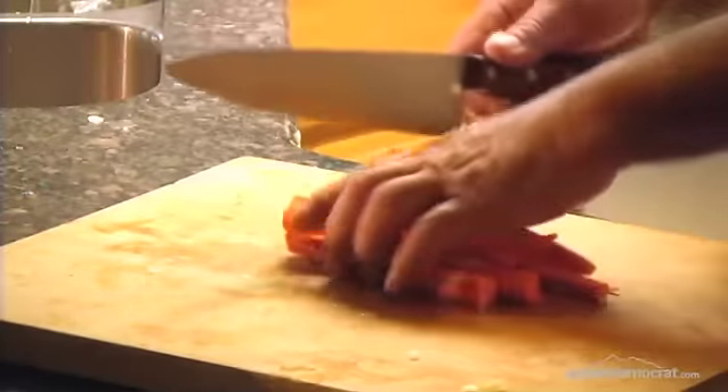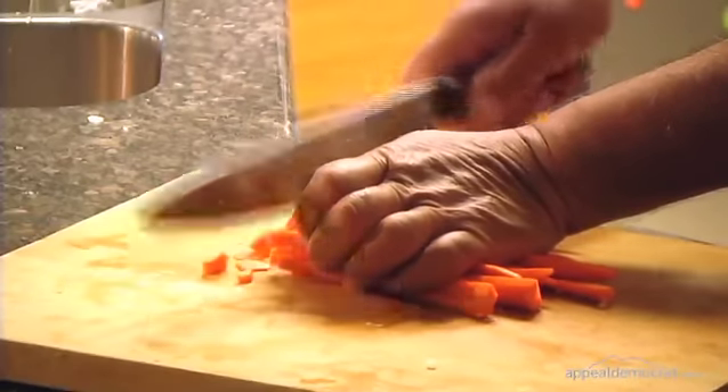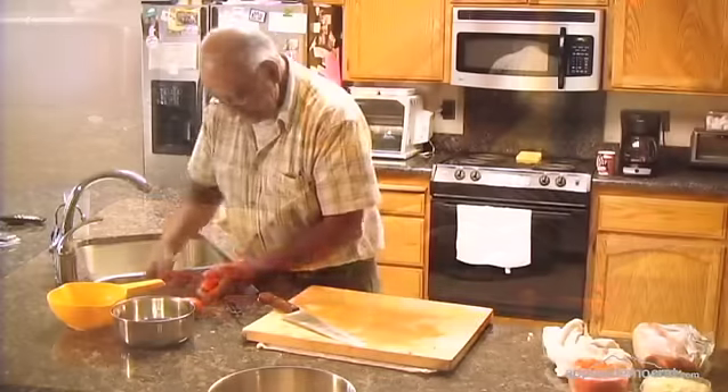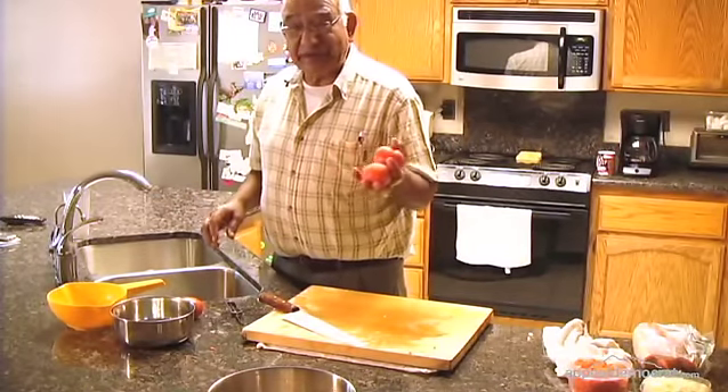Okay, we're going to start to make sure it's mixed a bit. The next thing we're going to be using is the Roma tomatoes.